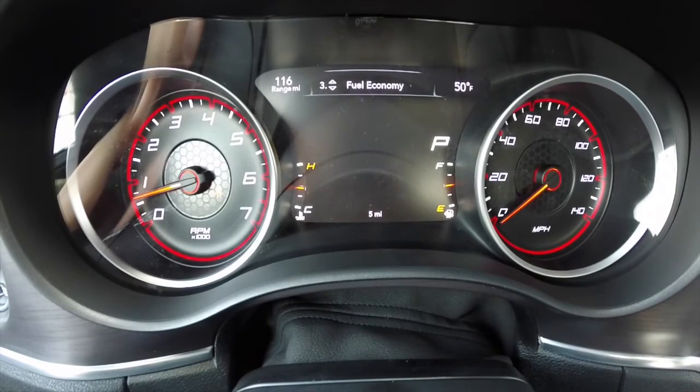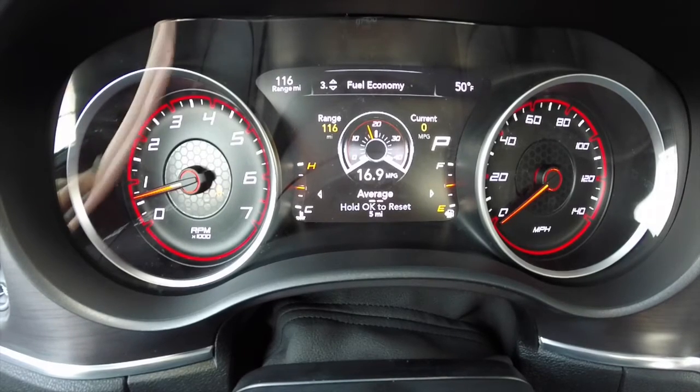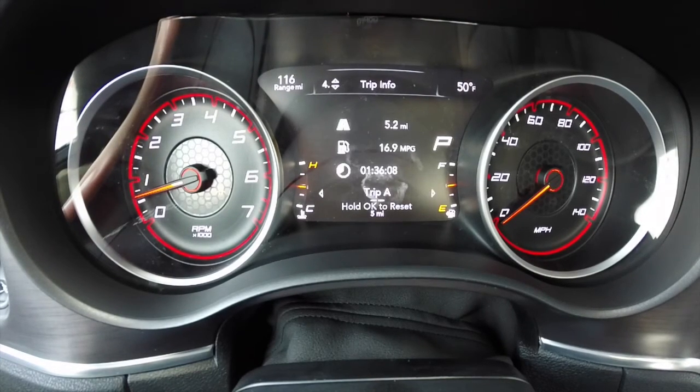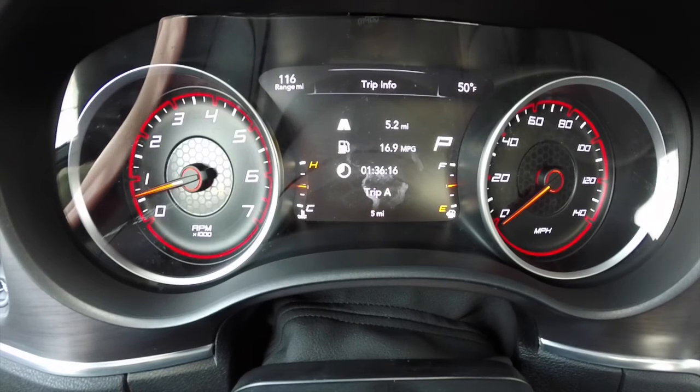Moving down to item number three is your fuel economy. You have different fuel economy modes — A and B basically. One shows your current miles per gallon and your range, and the other one is just an overview. Trip information is next: you have trip A and trip B, showing how many miles you've gone, your miles per gallon during that trip, and your trip elapsed time. And then trip B covers the exact same information.